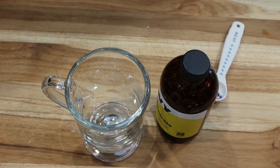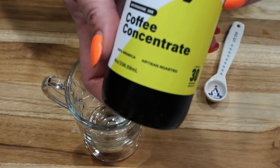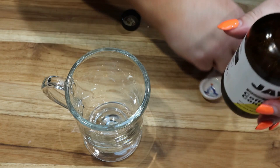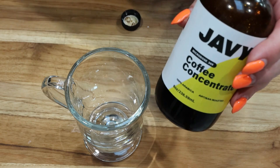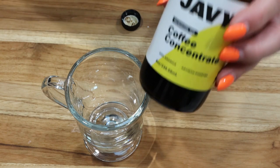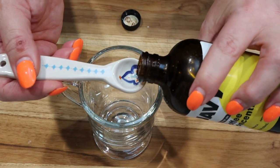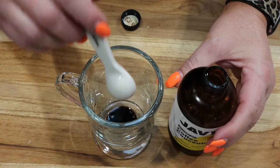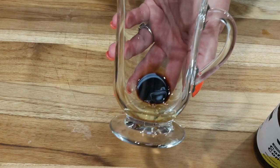You could use espresso, cold brew, or drip coffee — whatever you'd like. I also need some low-fat milk and some salt. The first thing we're going to do is put together the coffee portion. I'm using the Javi coffee concentrate — a little bit goes a very long way. When I make a 24 or 32 ounce iced coffee I use two teaspoons, but because I'm making a smaller cup I'm only going to use one teaspoon of the concentrate, then add in some water and some ice. This is a pretty small cup, maybe 12 ounces.